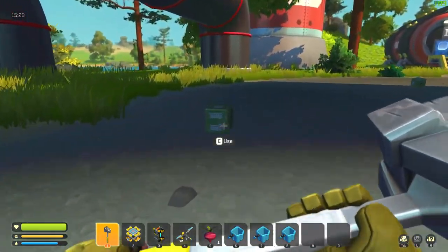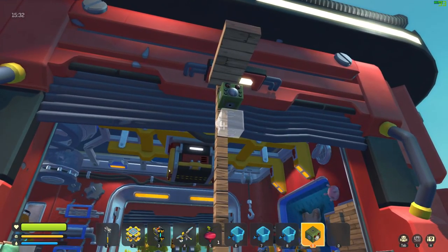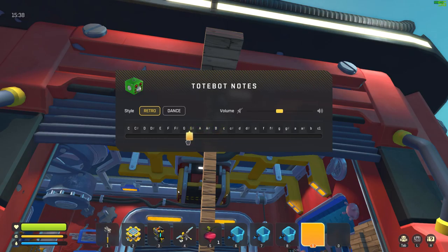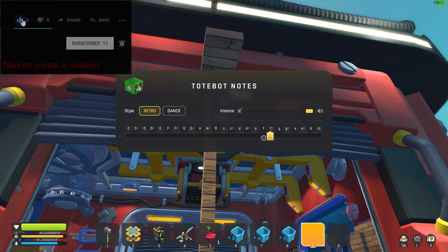Hello everybody, my name is Wasserman, thank you for joining me today. We're back with episode two of Scrap Mechanic. I've been pretty busy off camera — I figured out a lot of stuff and got a farm set up, which was pretty interesting.